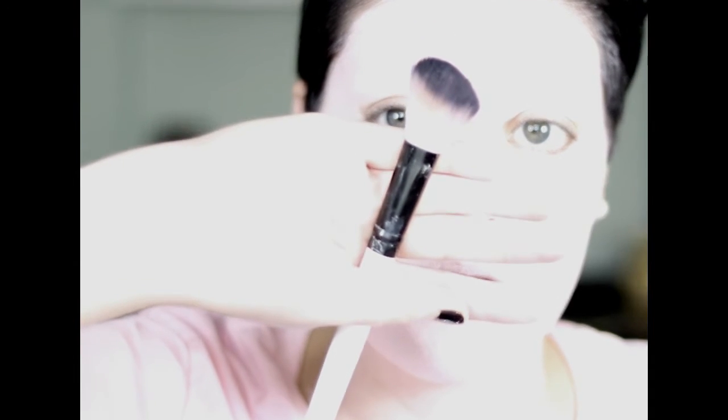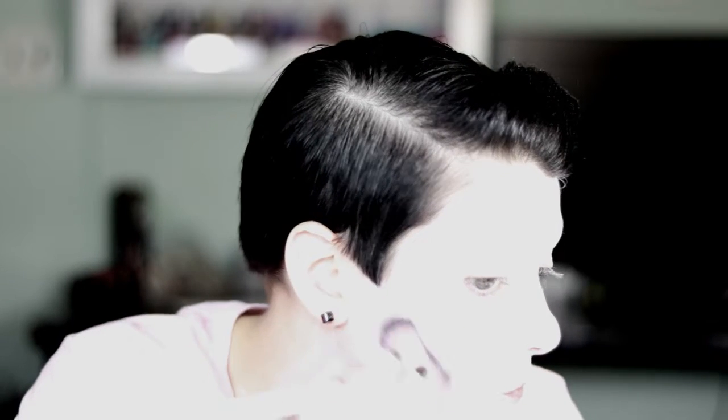Now I'm using a highlighting brush to highlight my cheeks and the area — or wherever you decide you want to highlight — using a white sparkly color. And I'm just going to wait. What the heck? Who holds a brush like that? Moving on.